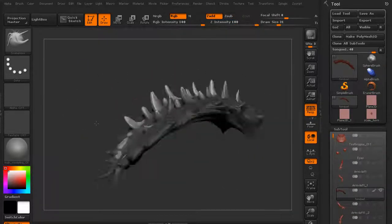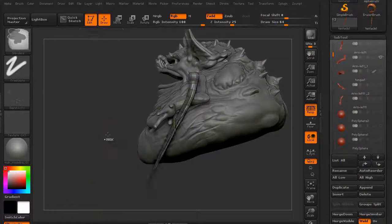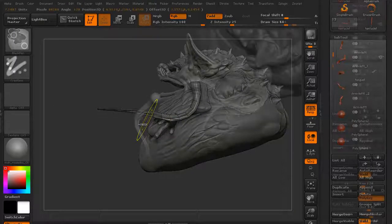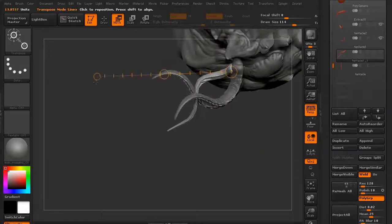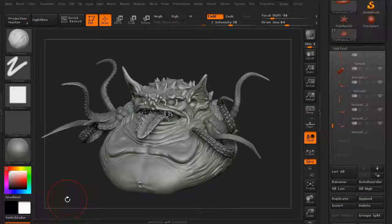We're going to add in a little more detail onto the tongue — we want to pull out some little tendril areas. Then we're going to import a tentacle that we actually used for another series. We're going to reuse it because it's a good tentacle and we can make our creature look pretty creepy with it.